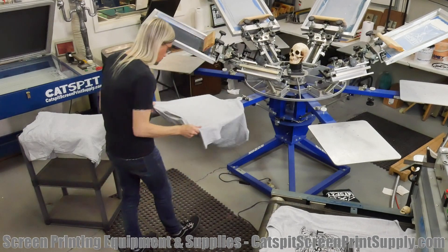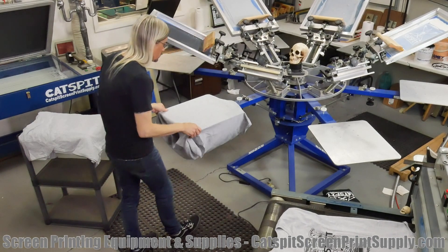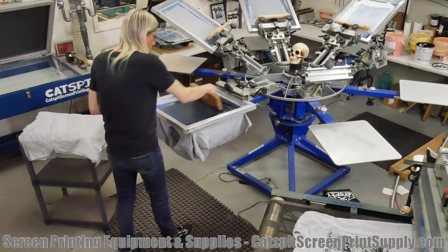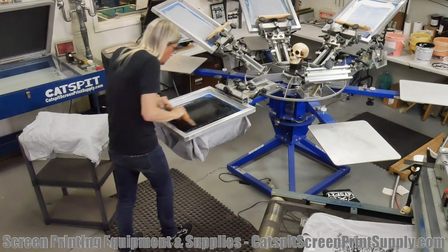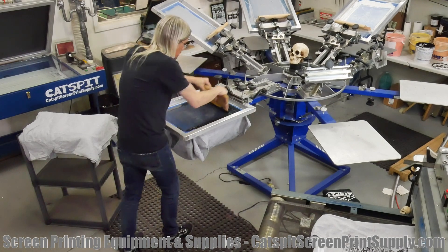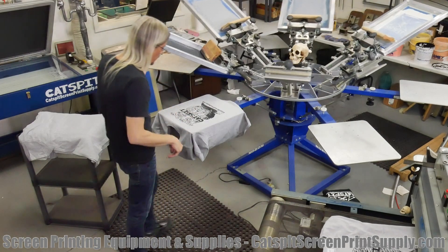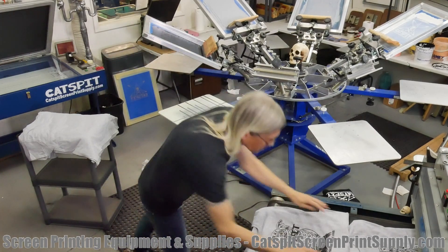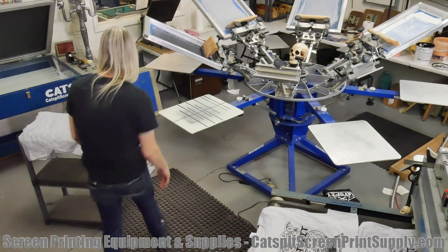Another factor that can affect print speed is the printer's experience level and how they work. Some people naturally work faster and some work a little slower. Some people take more time to load shirts on the pallet, while others load them very quickly.